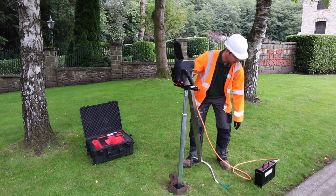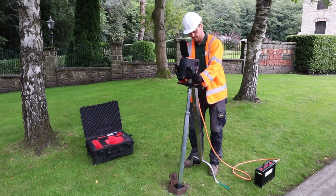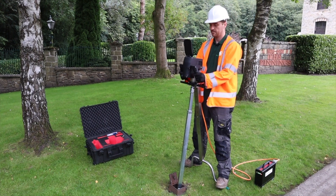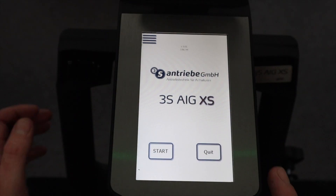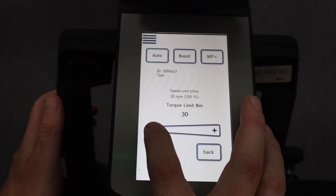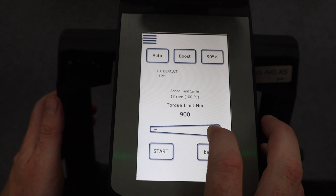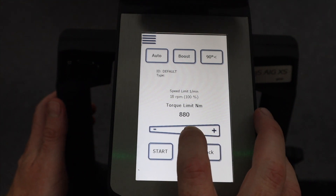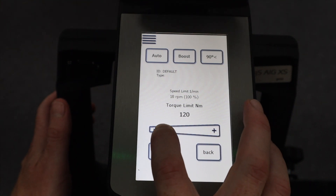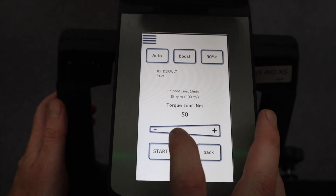To turn on the actuator, press the button on the front of the battery. The start screen will then appear on the actuator. This screen is where you can set the maximum operating torque by selecting the torque button and scrolling up and down, or you can adjust using smaller increments by pressing plus or minus.